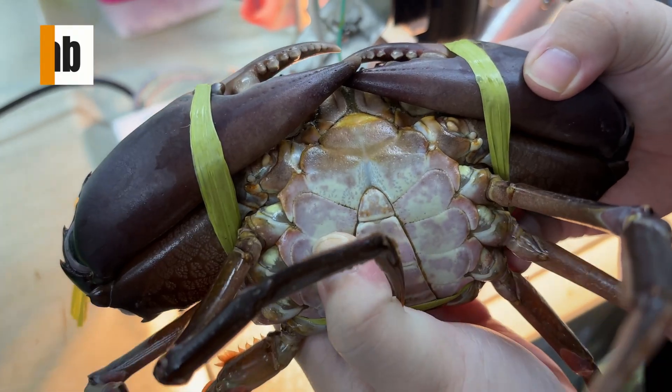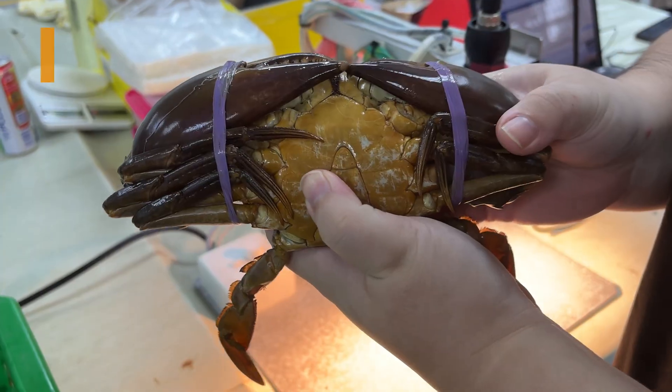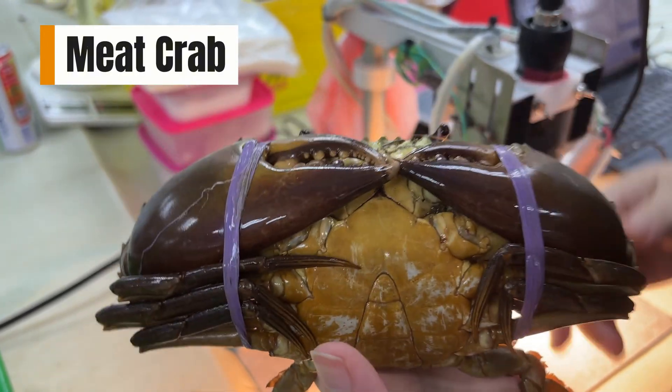A soft abdomen usually means the crab has more water and less meat — we call this a water crab. A firm abdomen, on the other hand, often indicates a meat crab with better flesh quality.